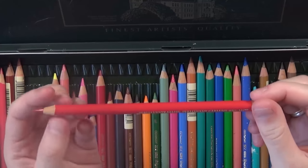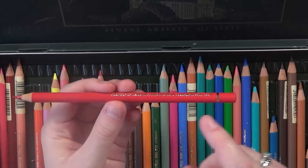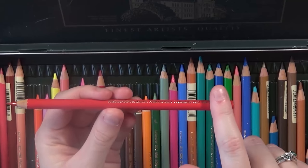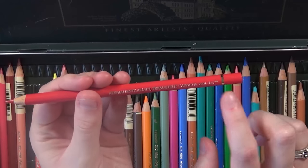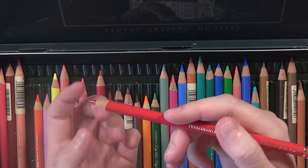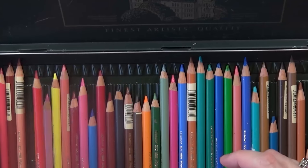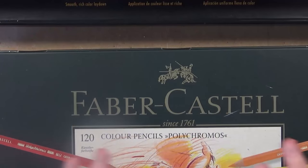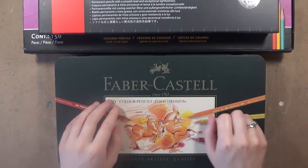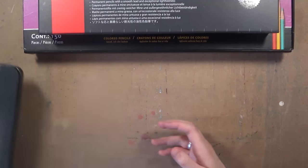Now I'm going to show you what one of the pencils looks like. It's really good quality, really thick with a nice diameter. You can't see any of the wood at the end — it's all covered over with a nice gold rim. The name of each pencil has a really nice gold engraved look and it looks really nice quality.